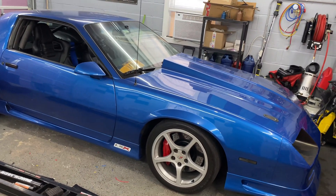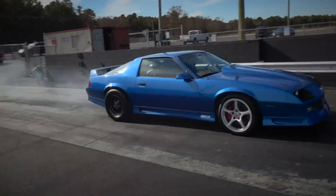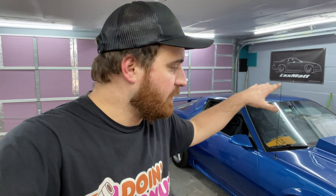Disclaimer right now — this is a boring video. The Camaro is still not tuned, but it does have working air conditioning again. I just finished wiring up the existing air conditioning to the new Holley system.